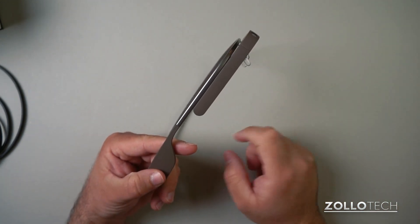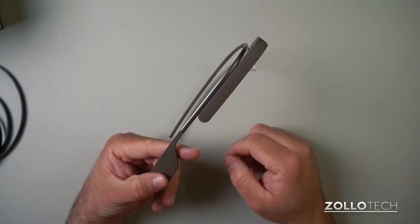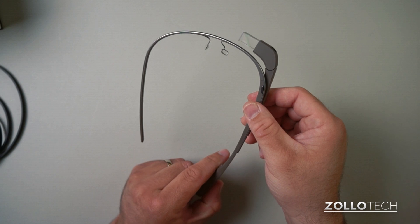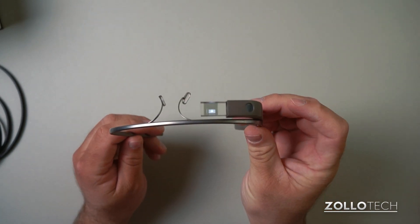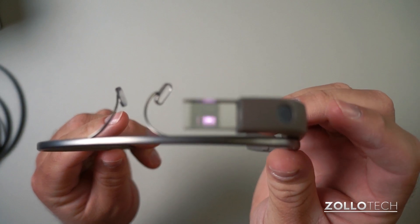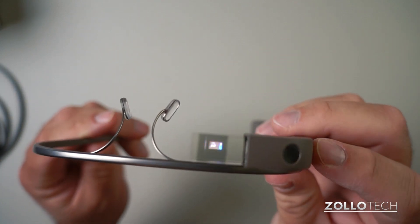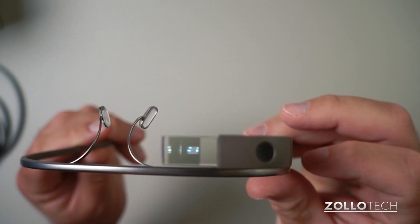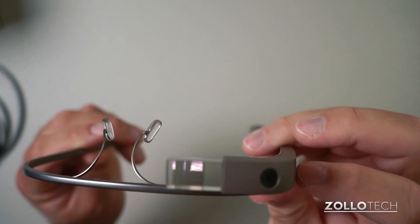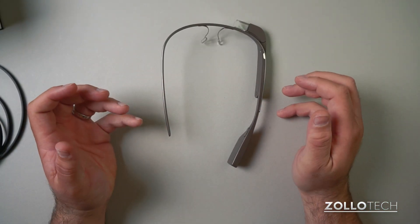There are a couple of gestures you need to know. On the side, swiping forward and back slides the screen left to right — I'll show that in detail in a different video. You tap it to turn it on. Let's see if you can see this illuminate — actually it's lit up now. If I tap it again you can see it came on, I can swipe back and forth and see the picture change, and if I want to turn it off I swipe down.